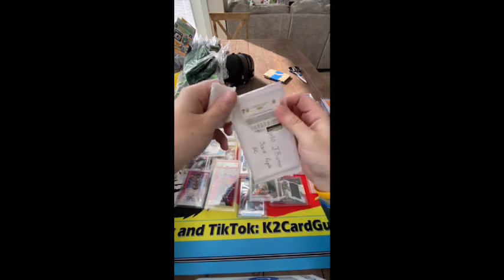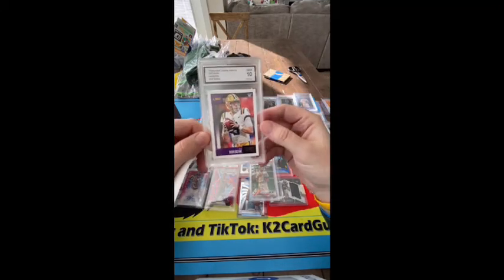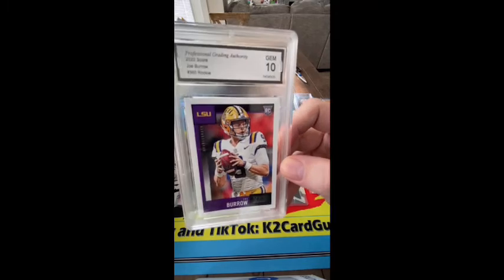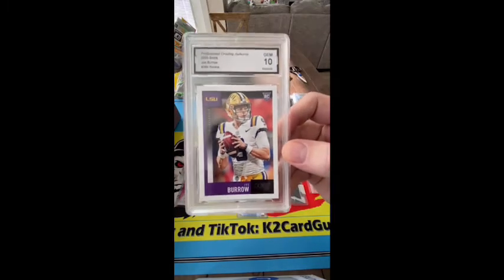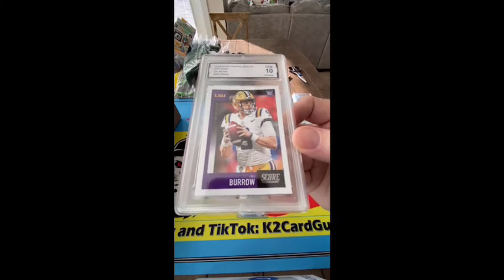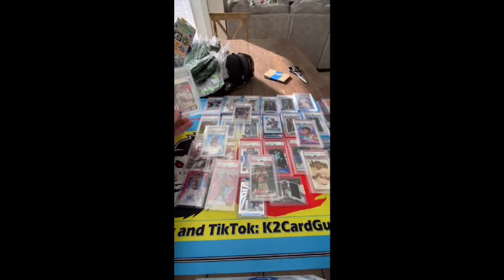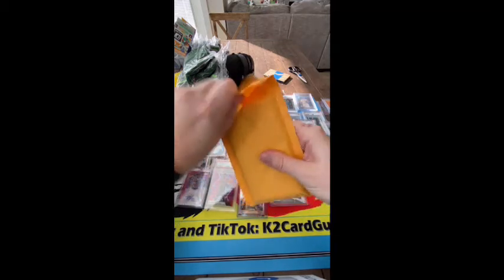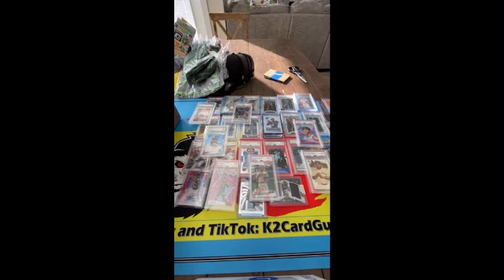All right, who's this — Joe Burrow. I bought this early, I think I bought this when the Score probably first came out, so hype train — gotta buy something. That'll sell though, all those LSU fans out there. Unfortunately — fight on, go Trojans. All right here we go, what is in here, holy cow it's packed.